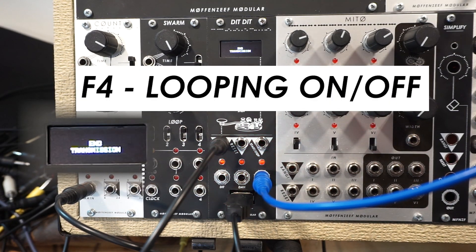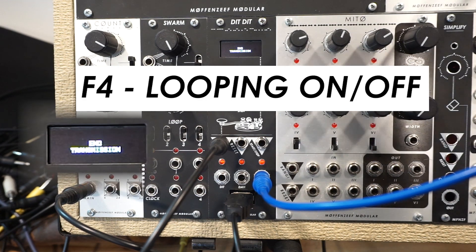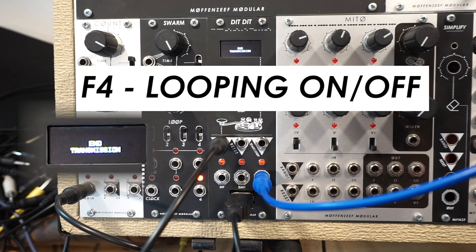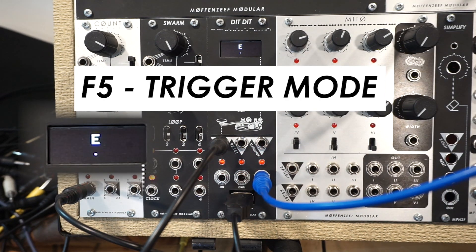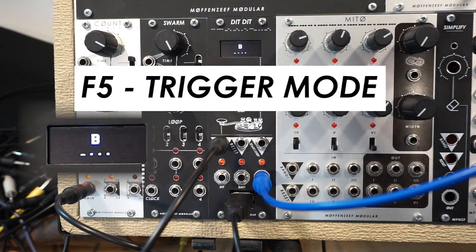Looping can be enabled and disabled. When looping is disabled and you've reached the end of your string of text, 'end transmission' is displayed on the screen. This is especially useful if you are in your apocalypse bunker and you're trying to send Morse code messages from one bunker to another — you need the message to stop looping at some point. And then finally, in this mode, you have trigger mode versus Morse mode. Trigger mode ignores all of the gate lengths and shortens everything to a tiny trigger, which is very useful for sequencing drums and different events in your system.